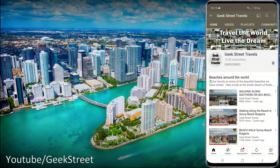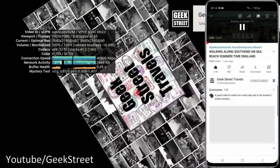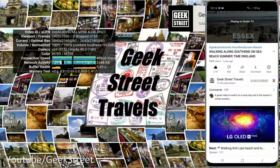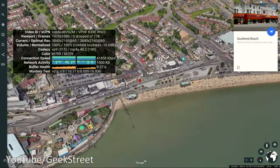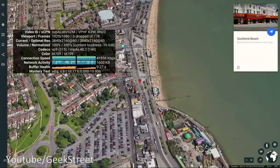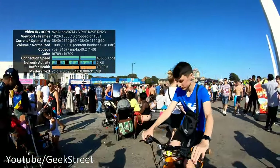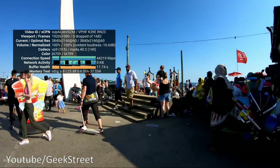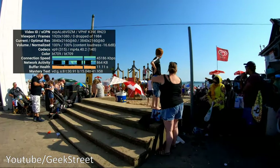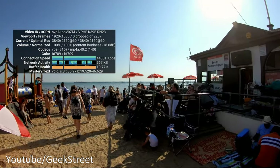To demonstrate casting: on my Android phone I pick a video from my travels channel, hit the cast button, select 'Studio TV,' and it connects and starts playing — simple as that, works just like any Chromecast. This device supports dual-band Wi-Fi: 2.4GHz and 5GHz. It's best to connect to 5GHz for optimal performance. Currently showing 3840x2160 at 60 frames per second with no buffering at all.